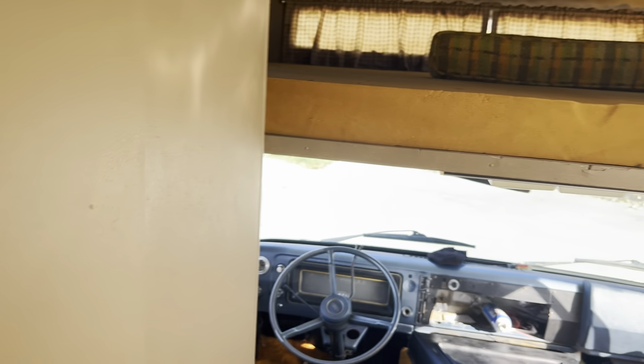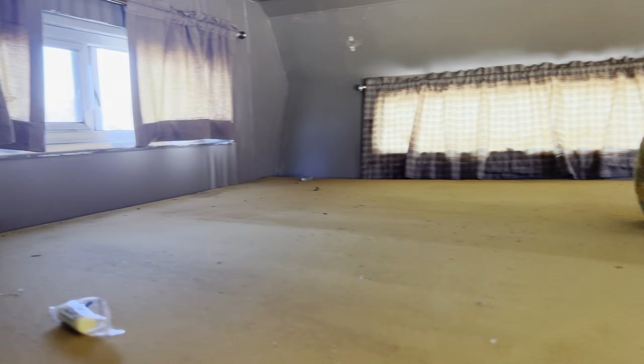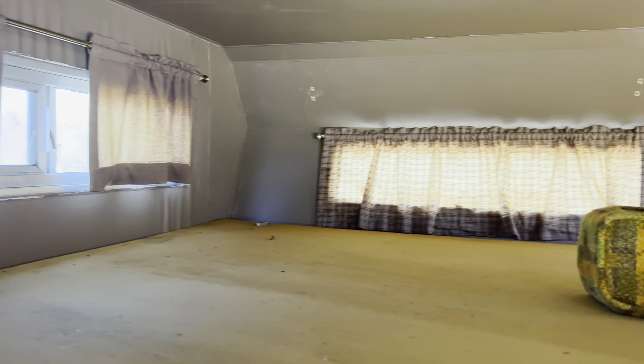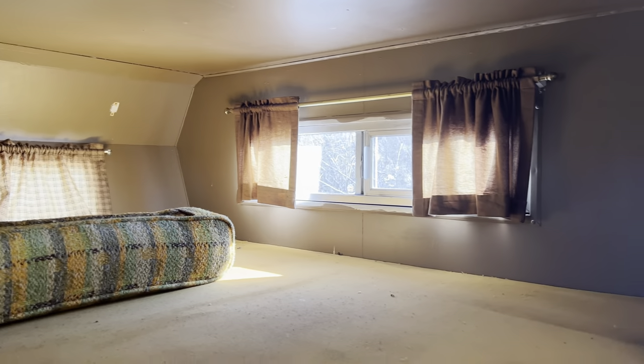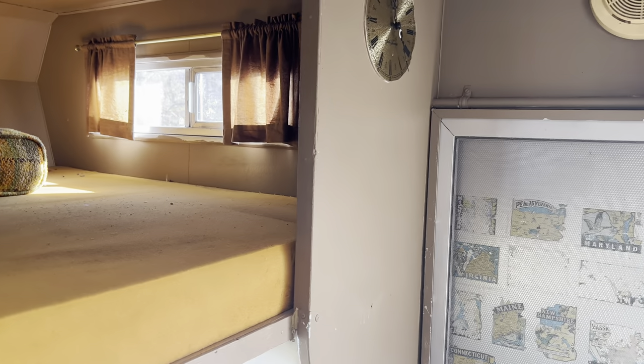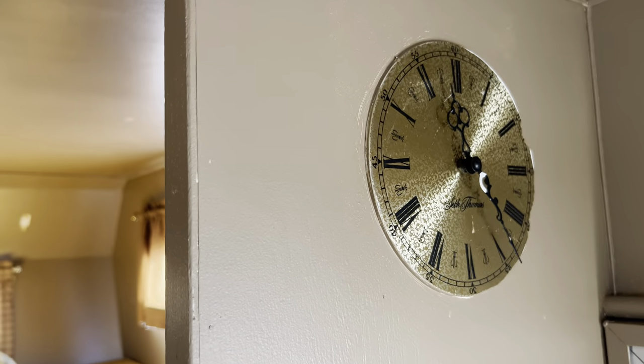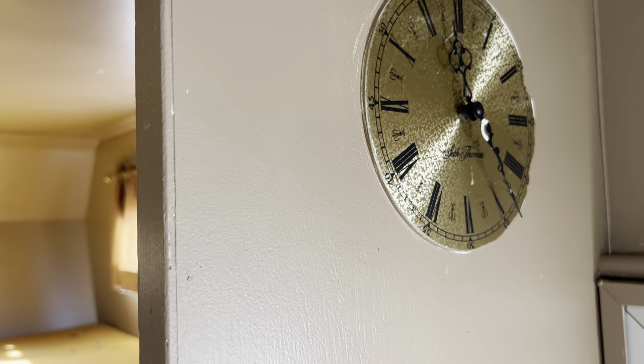Then we're going back up front in the main cab area — the main sleeping area. We are really going to have to get into every little nook and cranny and see exactly where we have leaks, if we have any. It stormed the other night and we really couldn't find anything visually, but I'm sure there's something around.